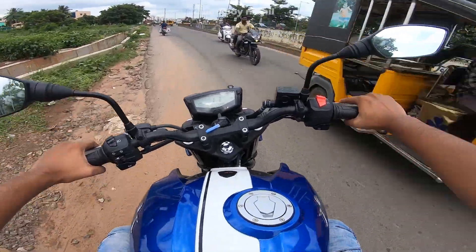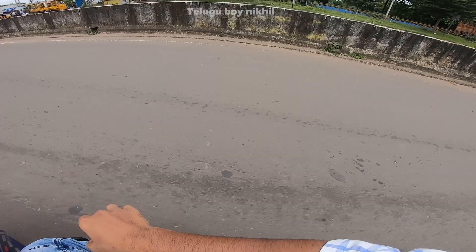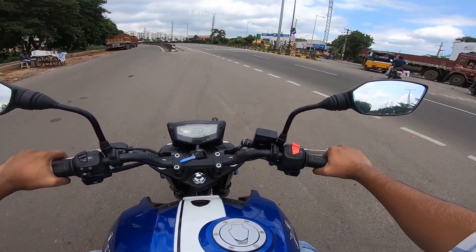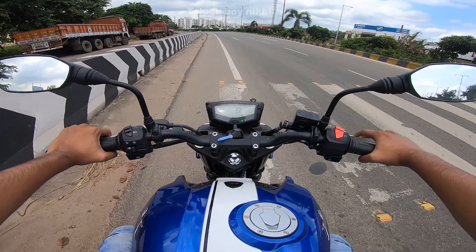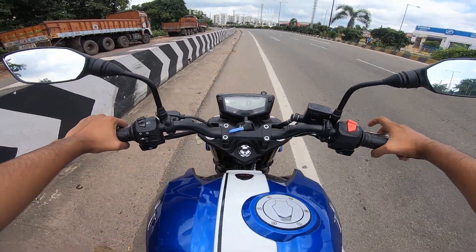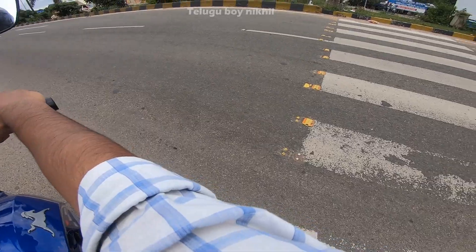Comparing this to highway bikes like the 250, 200, and 390, this is the 160cc. If the 160cc has this kind of performance, that is a lot for the segment, as you can already see.